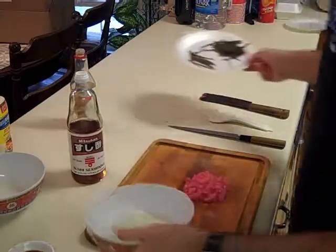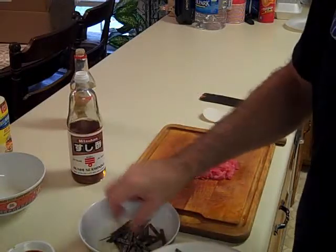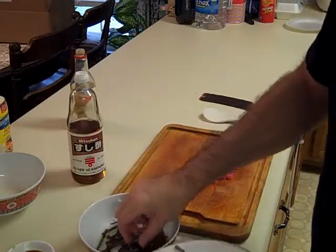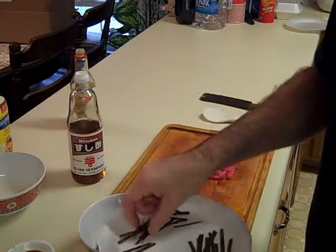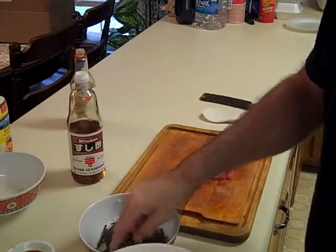I have some seaweed prepared. Take some seaweed, cut it into small pieces, and put it on the rice to make a little bed of seaweed. You can get all different kinds — sweet seaweed or salty seaweed, whatever you prefer. You can find your local Asian market and they'll help you pick out whatever flavor you like.